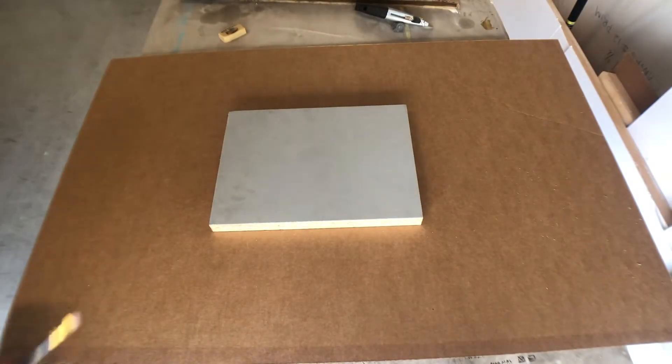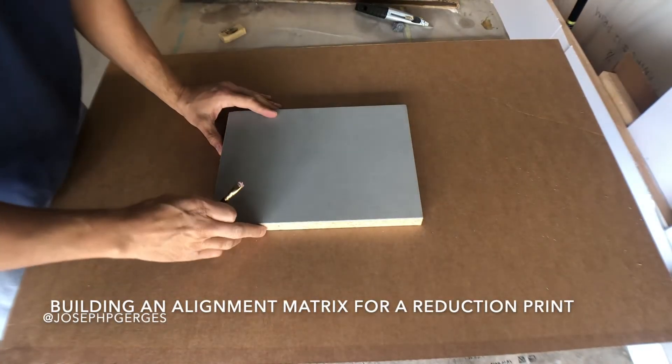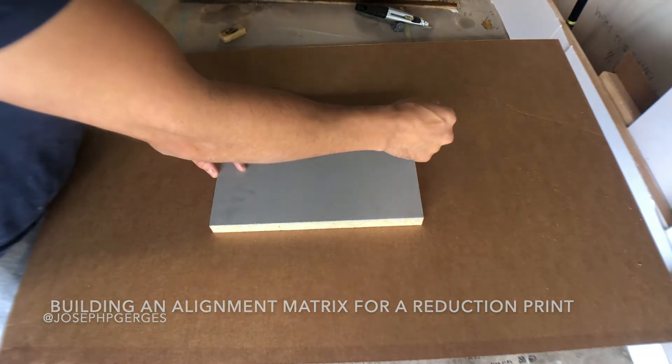In this video, I'm going to go through a little demonstration of how I build an alignment matrix for a reduction print.